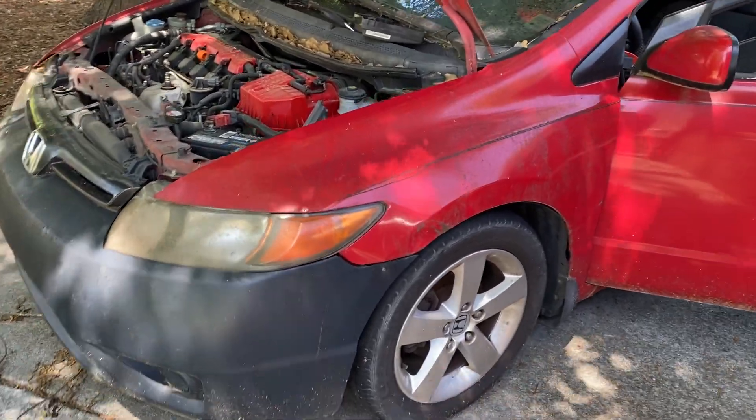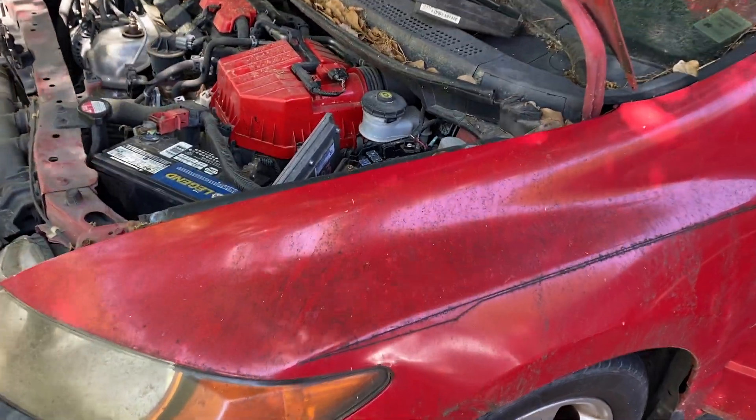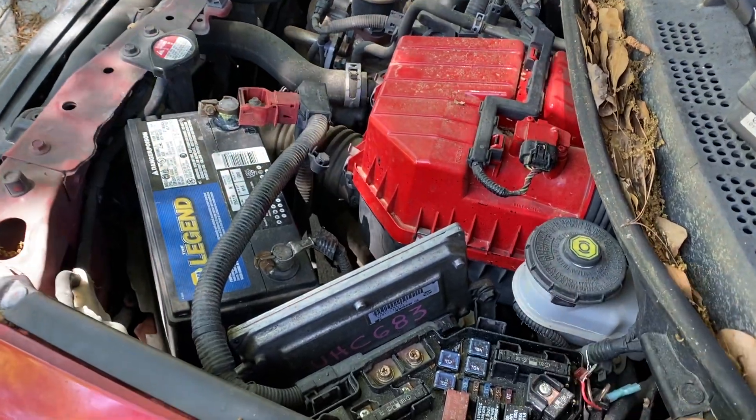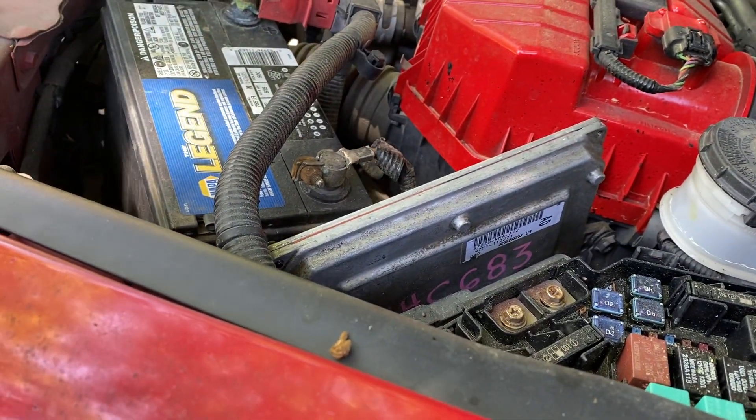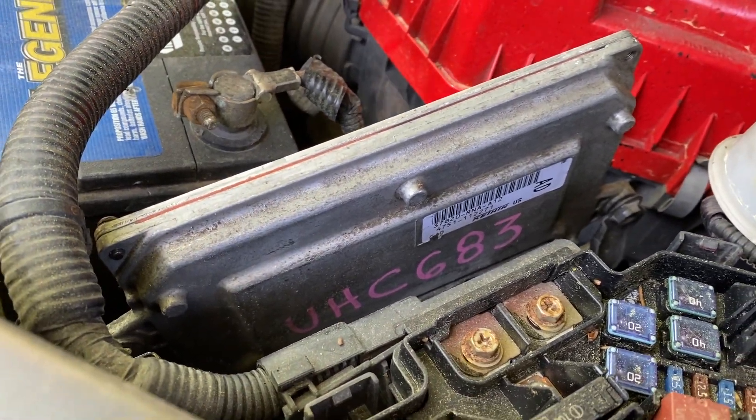I just want to make a quick video about this new scan tool that I bought on Amazon. The Civic was sitting for about a year — it's got a burnt ECM, so I figured I'd get one, not a new one but used from eBay. Just make sure that those numbers match with the old one.